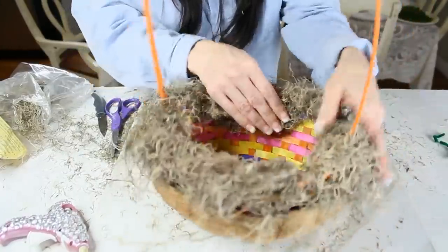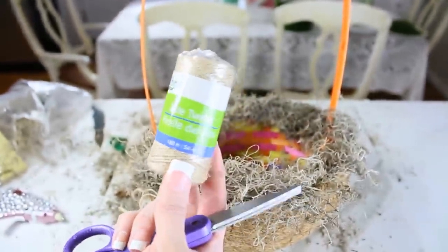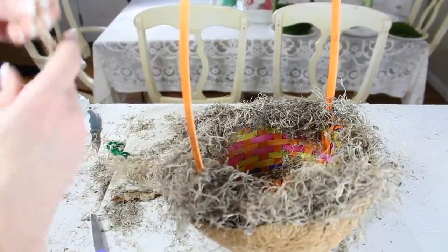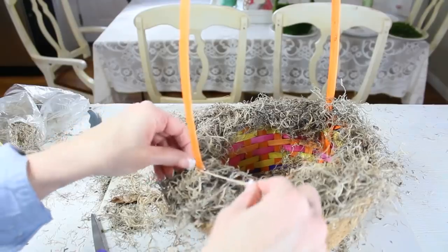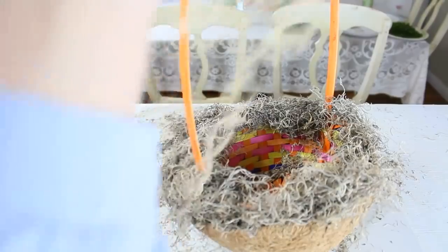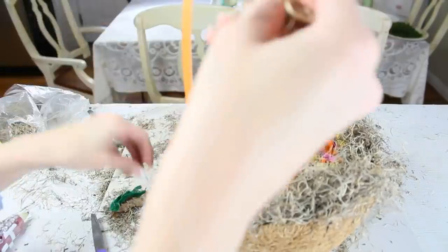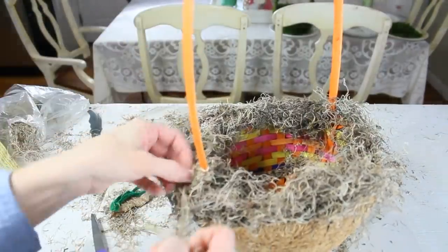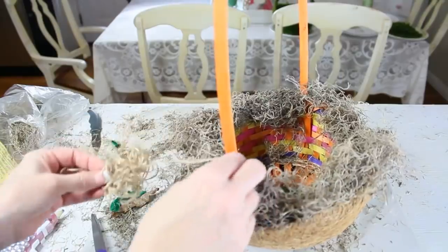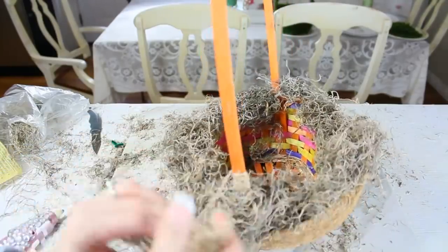The next part is optional but takes patience — take some Dollar Tree jute twine from the garden and Easter section and hot glue it on, then wrap your entire basket handle with the jute twine. You could also use Dollar Tree nautical rope or paint the handle. I'm going for that Pottery Barn natural feeling, so just continue to wrap and add dabs of hot glue as you go.